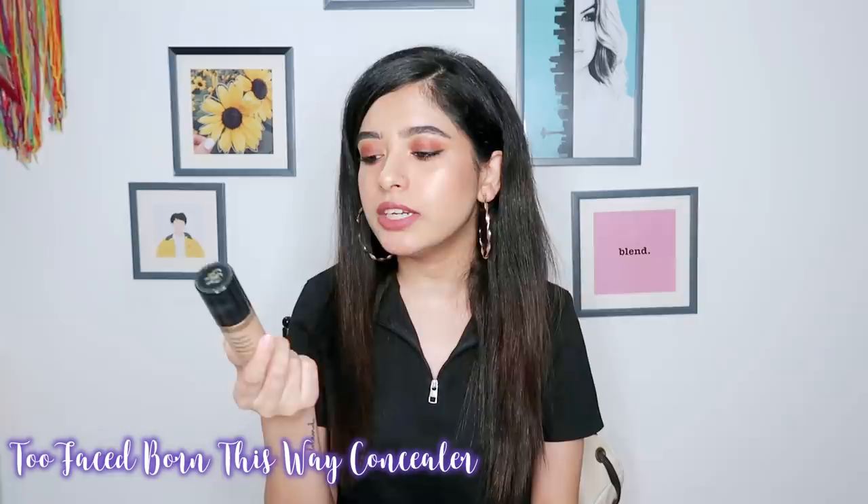The next three products are makeup. The first is the Too Faced Born This Way Concealer — this is my recent purchase, I bought it about two months ago. This retails for ₹1,800 or ₹1,900, and this is cheaper than Estée Lauder, Bobbi Brown, even MAC. Look at the packaging — it's super luxurious, and you get 15 milliliters of product. It has high coverage, blends easily, and there are a lot of shades, although some are out of stock because it's such a great product. I don't just use it as a concealer — I use it like a foundation, dotting it all over my face for perfect coverage. The biggest thing is that you get good quantity for the price, and you will get it under ₹2,000.